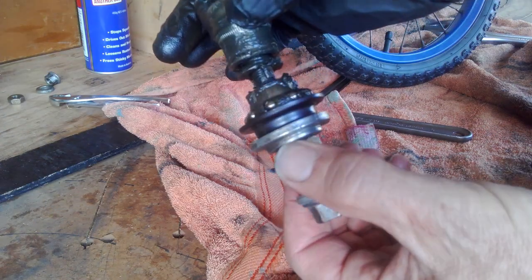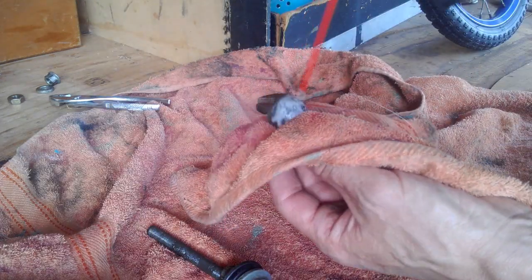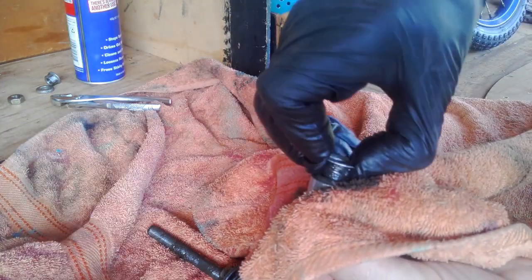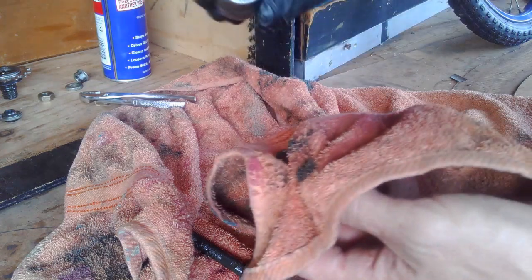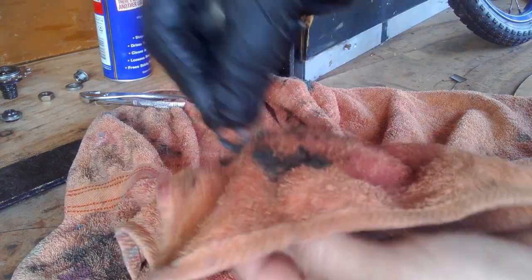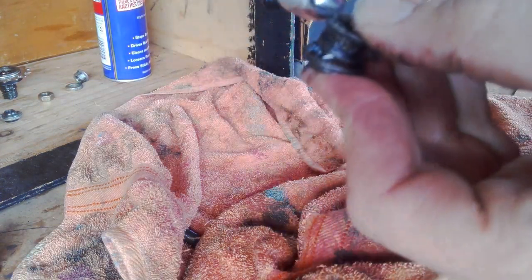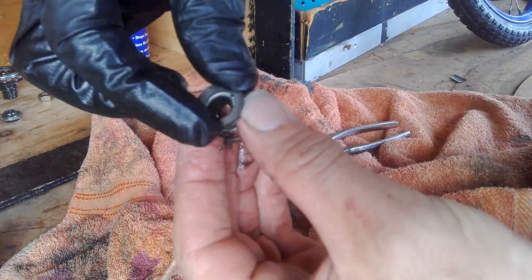This is the trick. Clean it up. Pull this off, put some grease on that side and there — it's a washer. The washer is the key. The washer that used to be on there gets transferred and put on that side there. Save that for later.